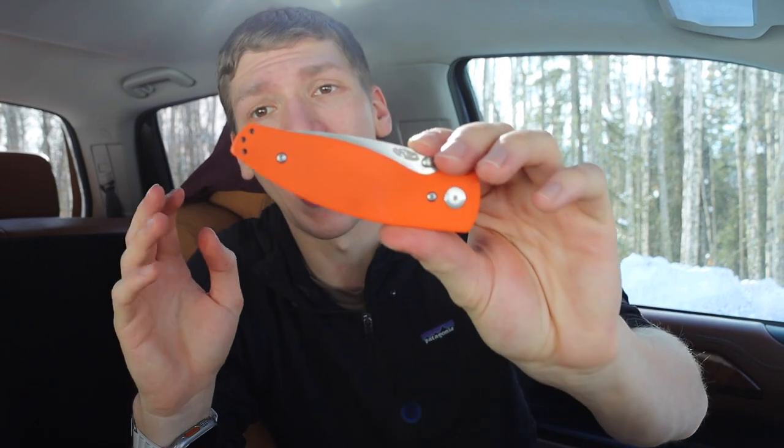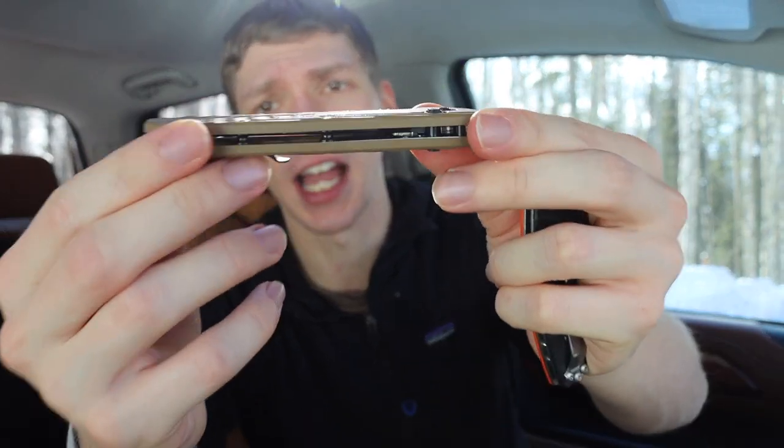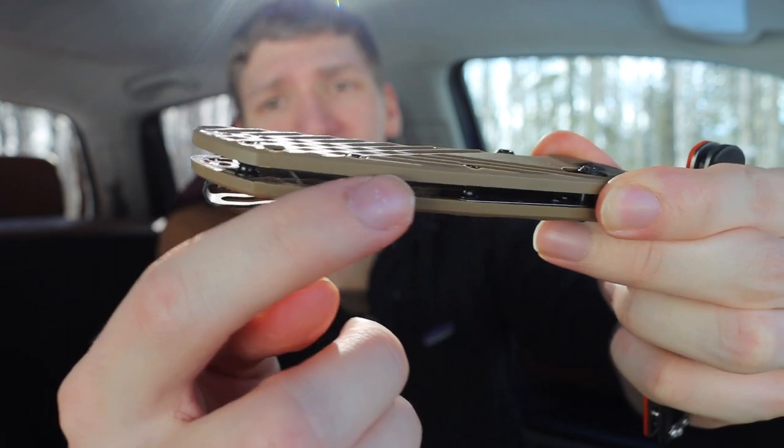I do really like my Deca. The Deca and the Benchmade Bugout are slightly thicker than the TRM Neutron, but the TRM Neutron is slightly heavier because it uses full metal liners on top of G10 handles. When you look at the Deca, there really isn't any steel in here at all — there's some steel around the axis lock portion, but the back side of the handle is all plastic with a lattice-type structure to make it even more lightweight.